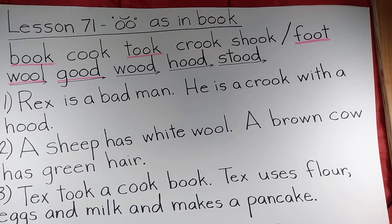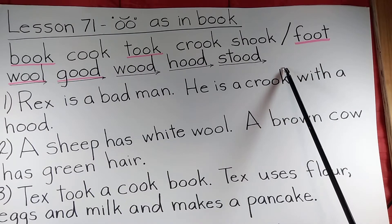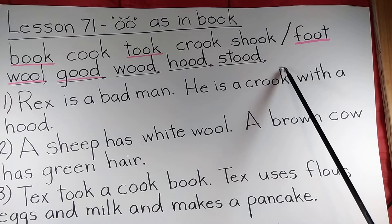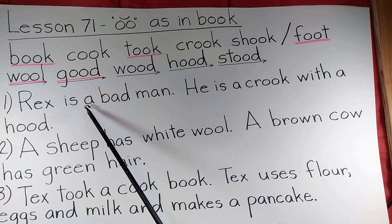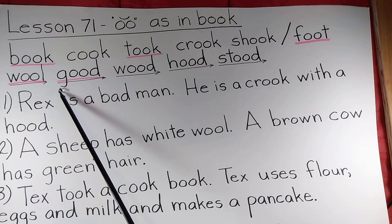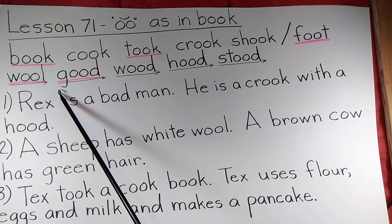I know I forgot to remind you teachers to do a spelling test on the words in this lesson — another senior moment. So teachers, if you would like, after you have the students read these words to you, give them a spelling test on them. Press pause.